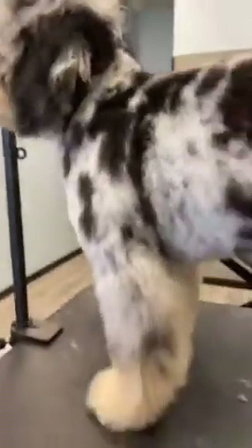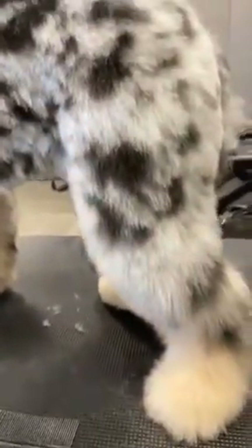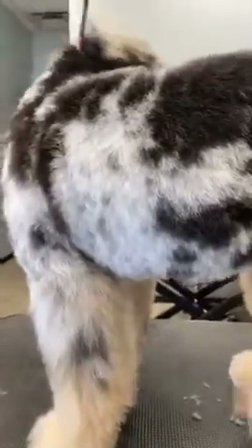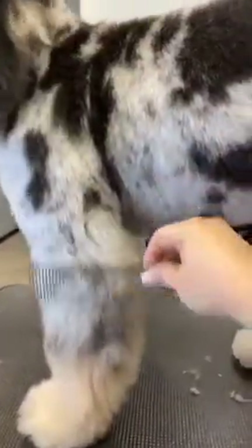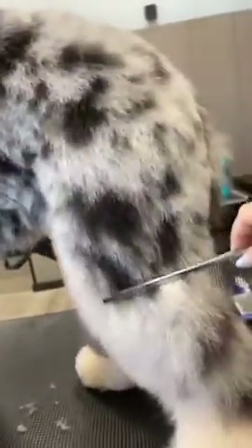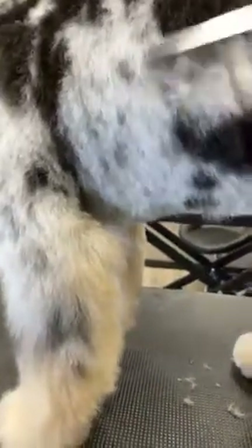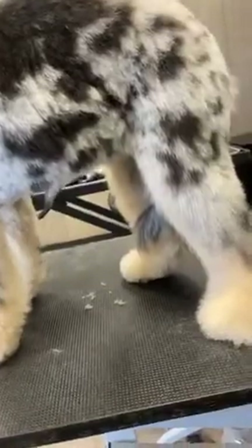This is a first time groomed puppy — some kind of Aussie doodle. She's doing super awesome. This is the stage you need to be at before you start scissoring. We have our body done in a one inch, faded into natural legs just above the elbow and about mid-thigh. We've done our inside areas in a half inch, the belly chest area in a half inch, and our paw pads and groin are done. This is what it should look like before you start scissoring.